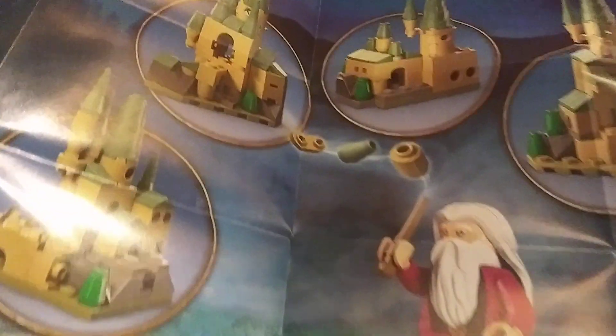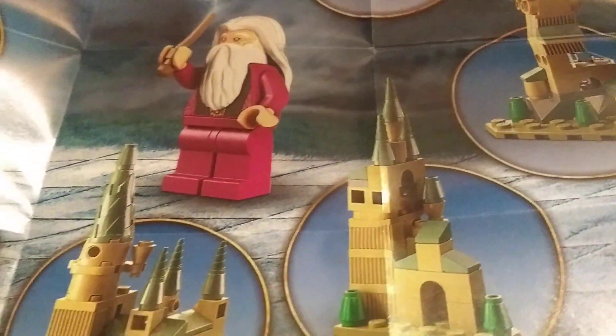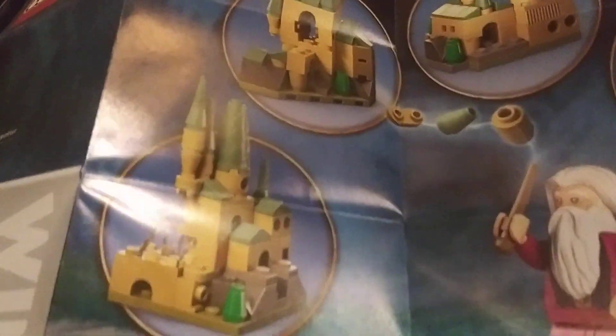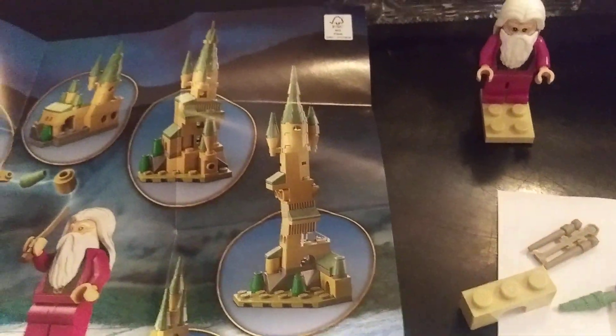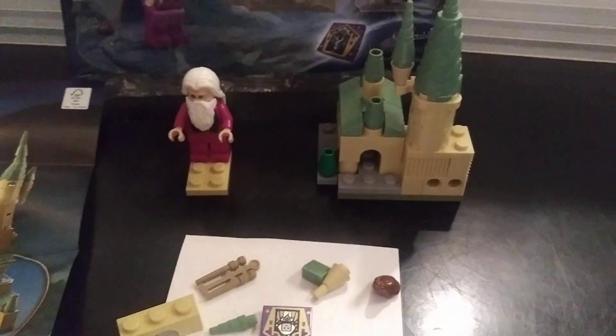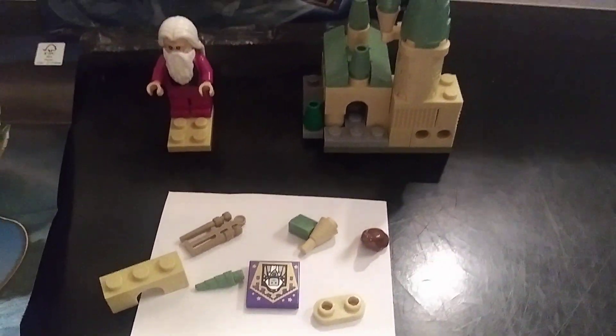You can build it however you want, or you can actually build some of the different designs. Another close-up here — interesting little builds, and you might even be able to create your own very large castle. It'll be kind of unique. I might give that a try myself.